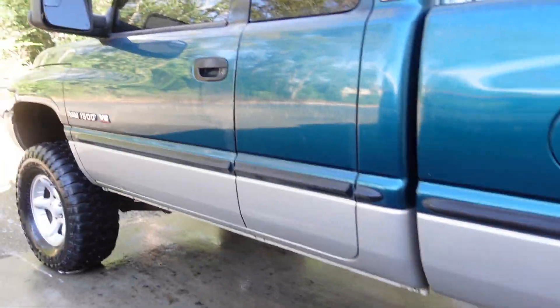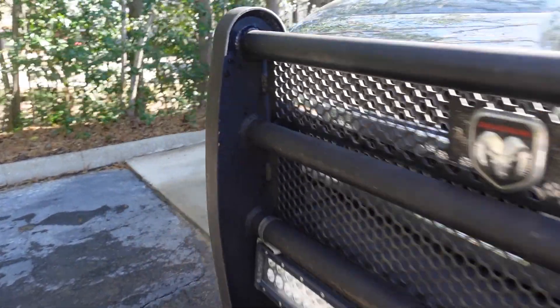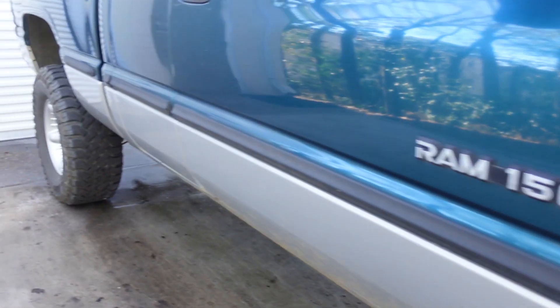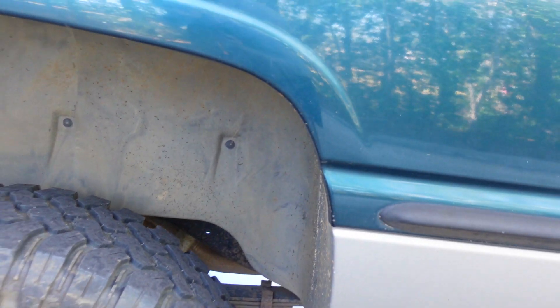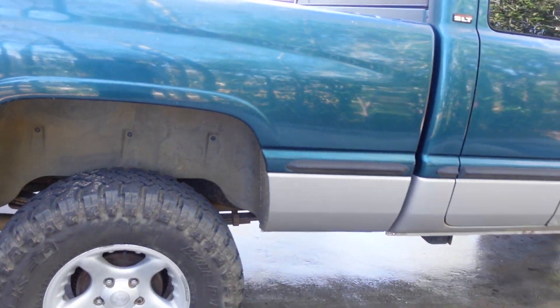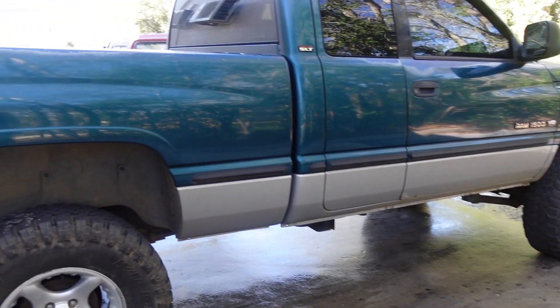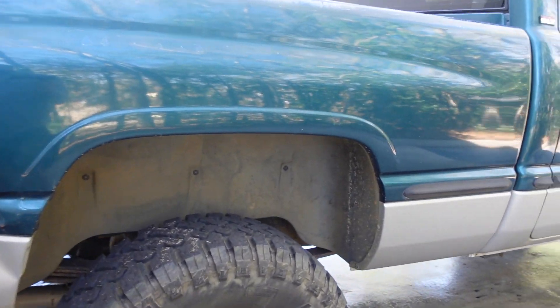Already got the driver side pretty much cleaned up. I'll show you guys the passenger side so you can kind of see what they looked like before — they're just covered in mud and dirt. As you can see, the fender liners are pretty gray and just lost their color over the years. Today we're going to be taking off all the fender liners and hitting them with a little bit of trim paint. I did it on my old second gen and it made the truck look a lot better with the fender liners being black instead of just dirty and gray.